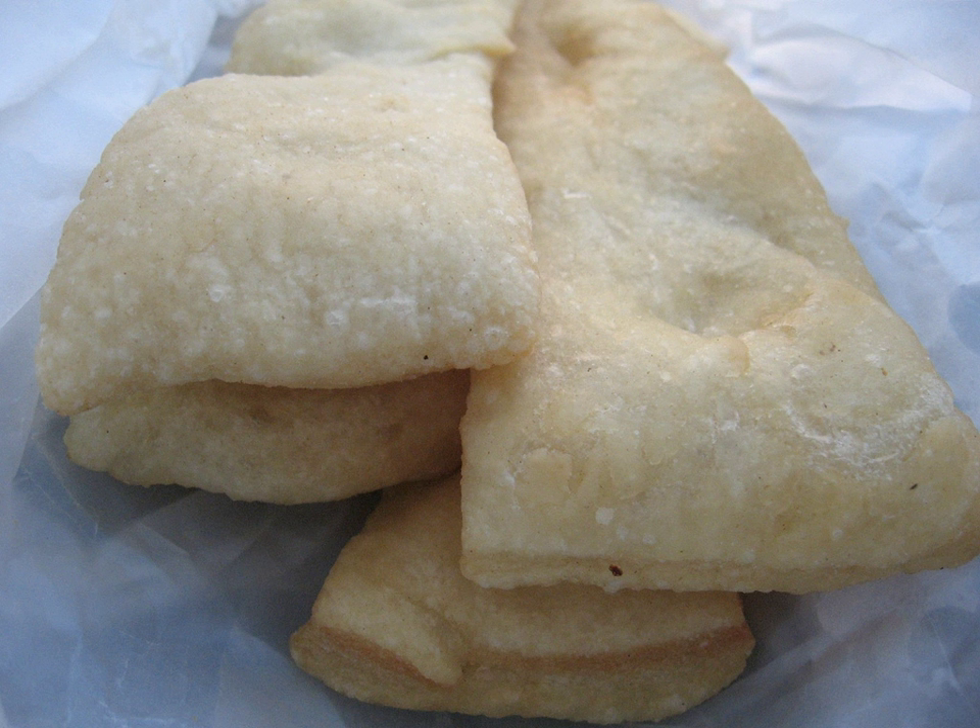Sagabio is a food typical of Lunigiana, an Italian historical region now divided between Liguria and Tuscany. This is leavened bread dough, cut into strips, fried and salted on the surface, that is traditionally eaten plain or stuffed with cheese or cold cuts.